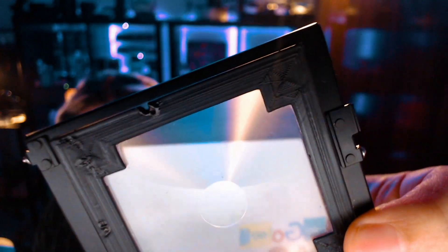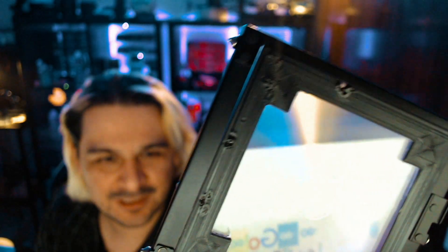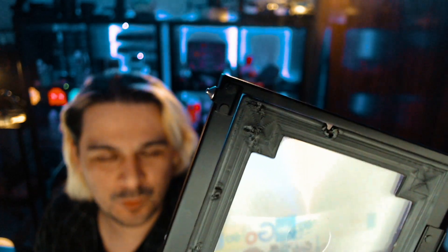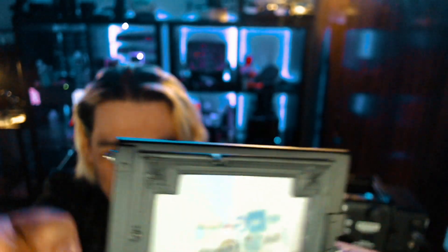Let me take this out and show you what can happen if you leave it like that. You can see how the light was burning that part — it happened more than once, there's another burn mark over there. This plastic will melt from the sun if it's hitting it directly. You can see the melting right there.